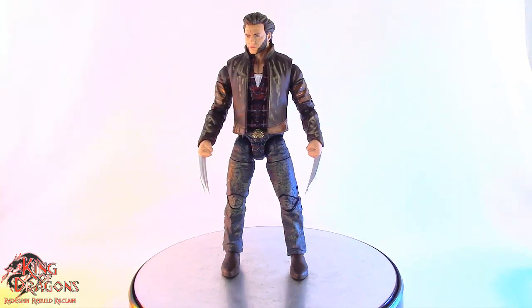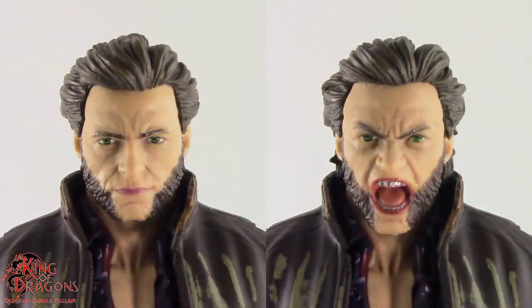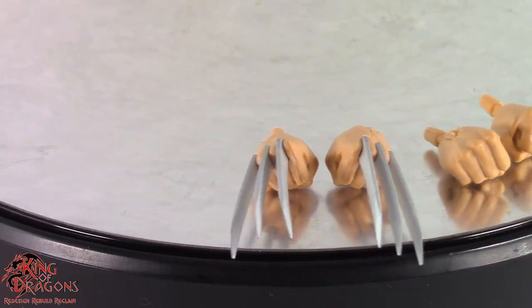Here we have Wolverine posed and out of the packaging. Before we have a look at the figure, let's run through his accessories. Wolverine does come with two very impressive head sculpts, as well as two pairs of hands — a pair of fists and a pair of fists with his claws out.